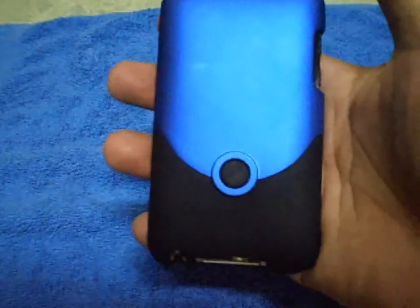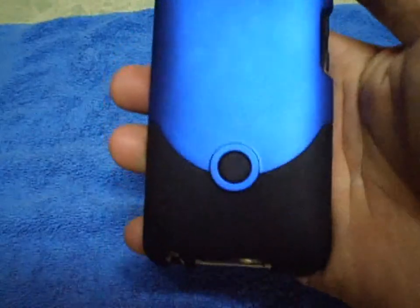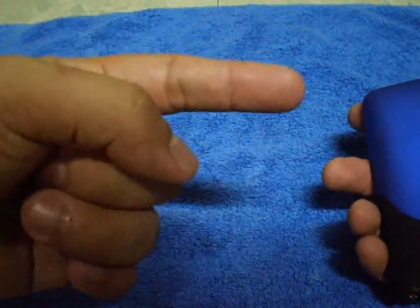Don't worry, it doesn't leave scratches. And instantly my iPod looks better. The color is royal blue and black. If you like this case, I'm going to put a link in the description.